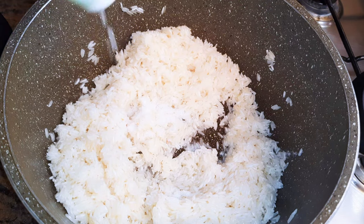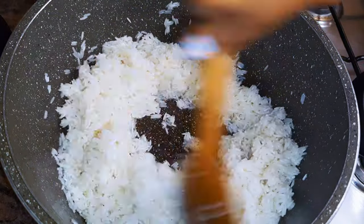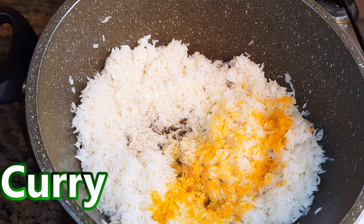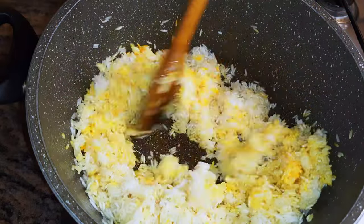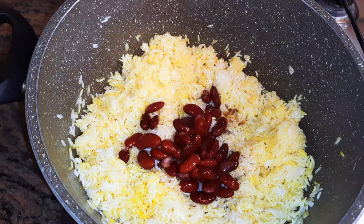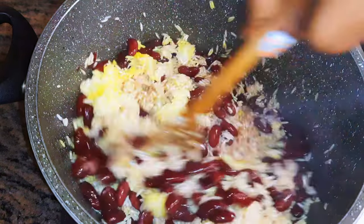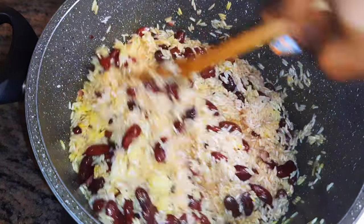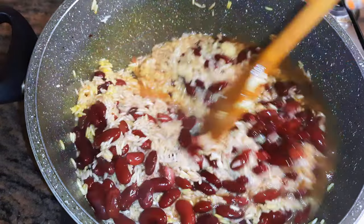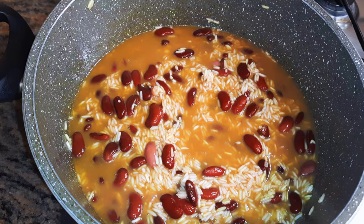I'll add some salt to taste — if you want more just use more, and if you want less just use less. I'll be using the water from the cooked beans as well; this will give it a kind of reddish-brown color. I'll give it a good mix, then cover it up and let it cook for about five minutes.